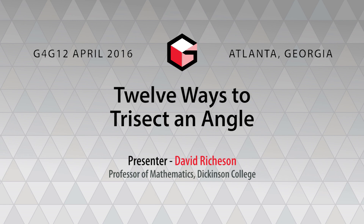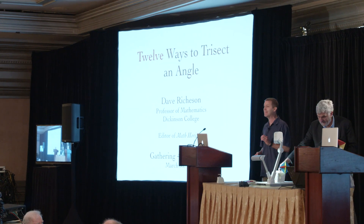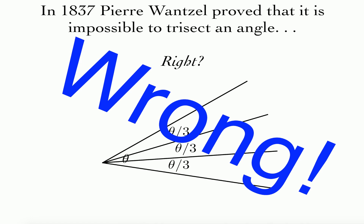Great to be here. This is my second Gathering for Gardner. Since it's number 12, I thought I would challenge myself to share 12 ways to trisect an angle in 10 minutes. So we'll see if we can do it. Your first thought may be, isn't this impossible? Hasn't it been proven impossible since 1837? Not exactly. So here's 12 ways to try to trisect an angle.